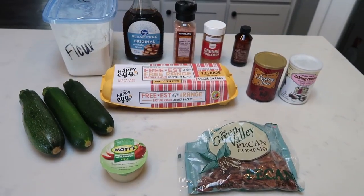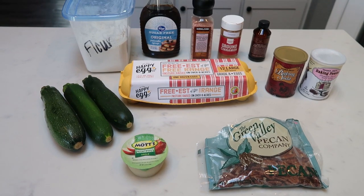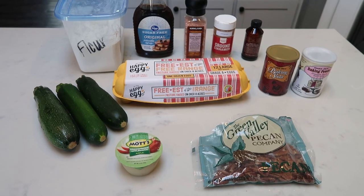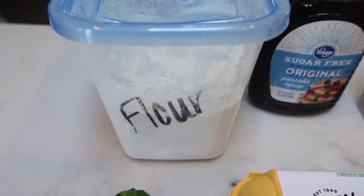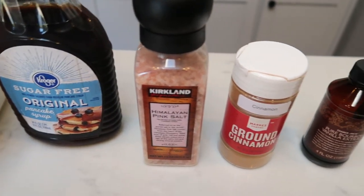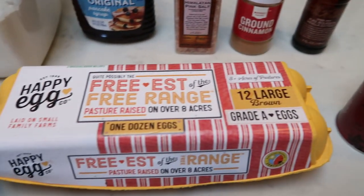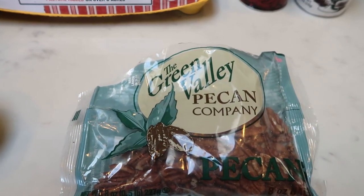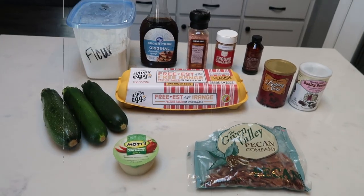For a sweet treat or snack item this week, I'm going to be making zucchini bread — but we're going to WW-ify this recipe. The smart points will surprise you. You'll need flour, sugar-free syrup, salt, cinnamon, vanilla, baking powder, baking soda, eggs, zucchini, unsweetened applesauce, and pecans — or whatever nut you prefer. So let's get started on our zucchini bread.